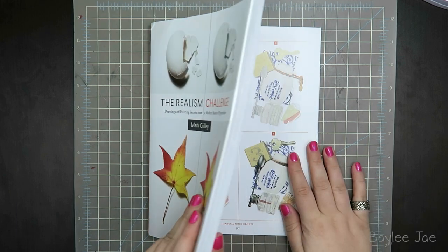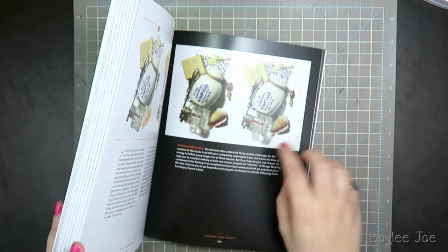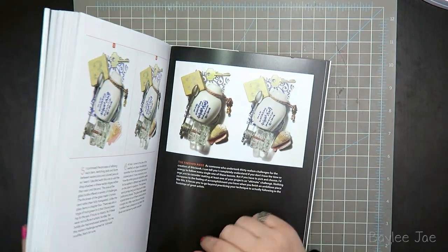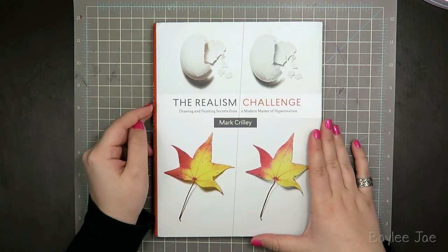I don't have one here to show you, but the artwork is here in this book — it is this picture right here. You get a signed print of that. So if you want to get in on that, you have to pre-order before May 5th.